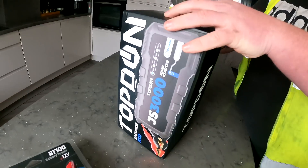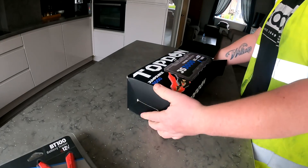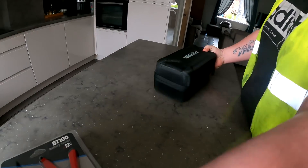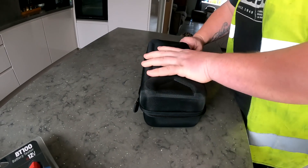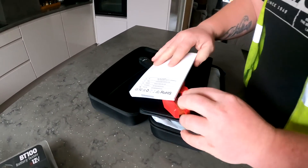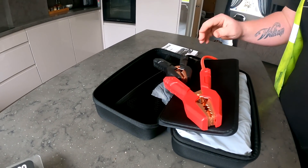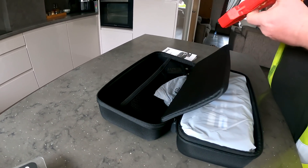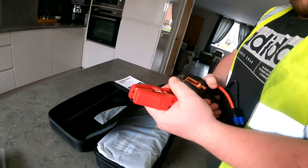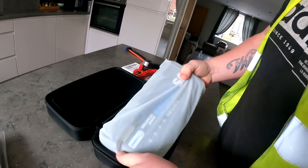We've opened them up to see what's going on. Appreciate you sending us these, Topdon. Instructions - I'm a bloke so I won't need them. Crocodile clips in there as well.